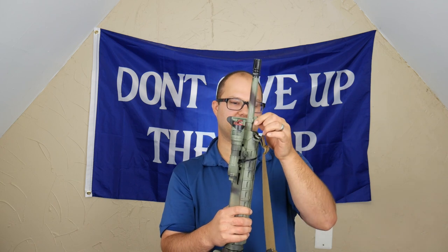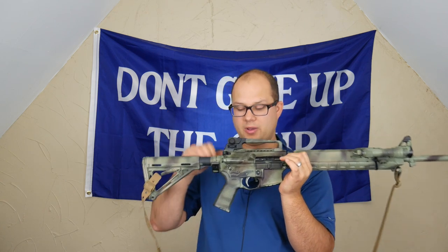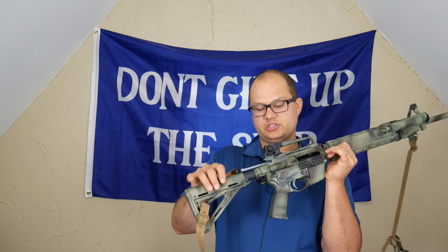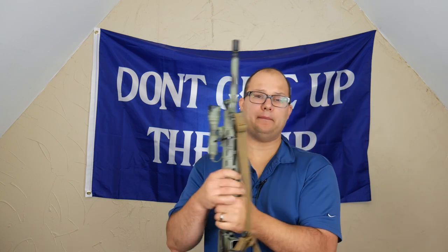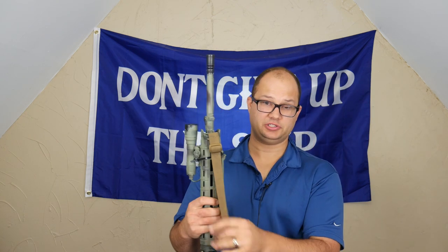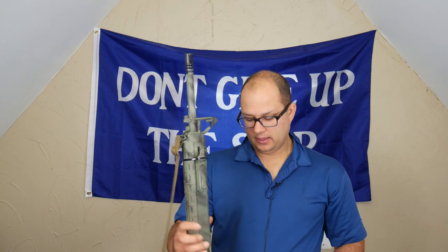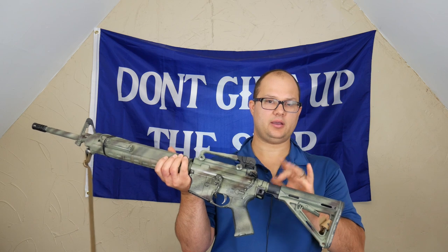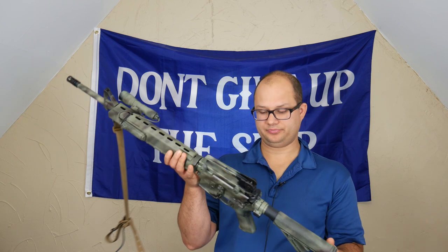Just a normal A2 birdcage up there — just a standard 20-inch upper. The bolt carrier group is from Palmetto as well. I did remove the charging handle and went with a VLTOR charging handle, because that mil-spec charging handle from PSA is garbage — hot garbage. BCM buffer, a BCM buffer spring, and then an H buffer also from BCM in there.